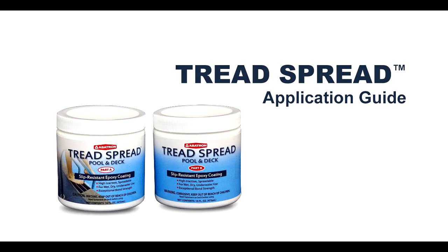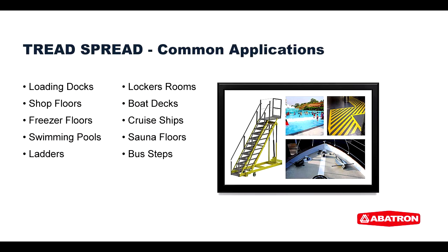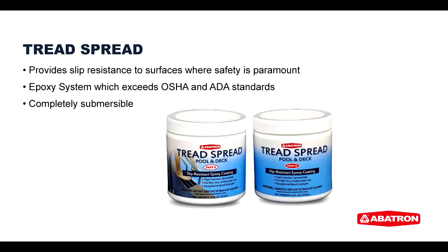Treadspread is an epoxy coating that enhances traction wherever necessary. Treadspread has a host of practical applications both at home and at the workplace. Applying Treadspread provides slip resistance to surfaces where safety is paramount, exceeding OSHA and ADA standards, and offering a solution that is effective even when completely submerged.